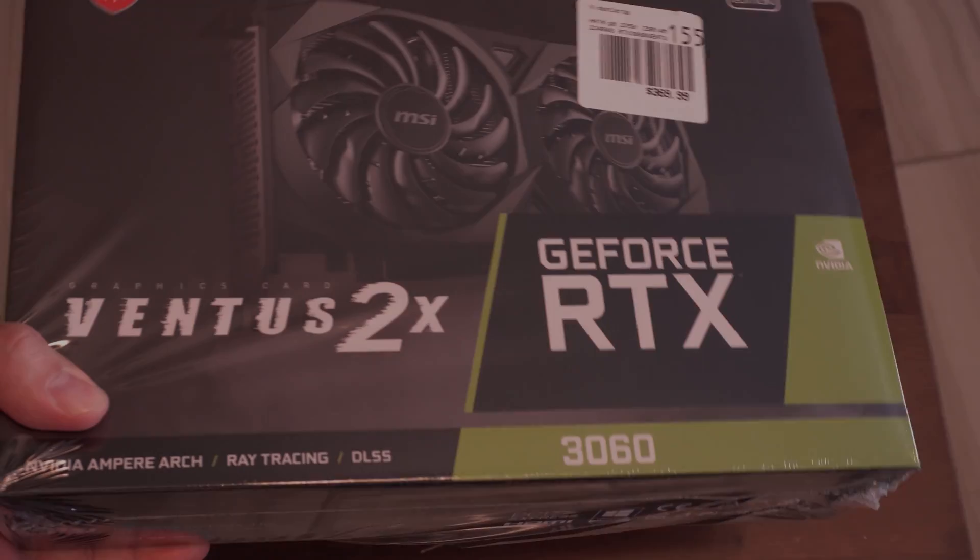If you're wondering what I'm going to do with this one, it's actually for my living room gaming PC. Right now that PC has been running an RX 480, which isn't the best graphics card, but I took it out of my desktop emulator build and used it as a placeholder until I could get the 3060. Nonetheless, let me go ahead and get this installed.